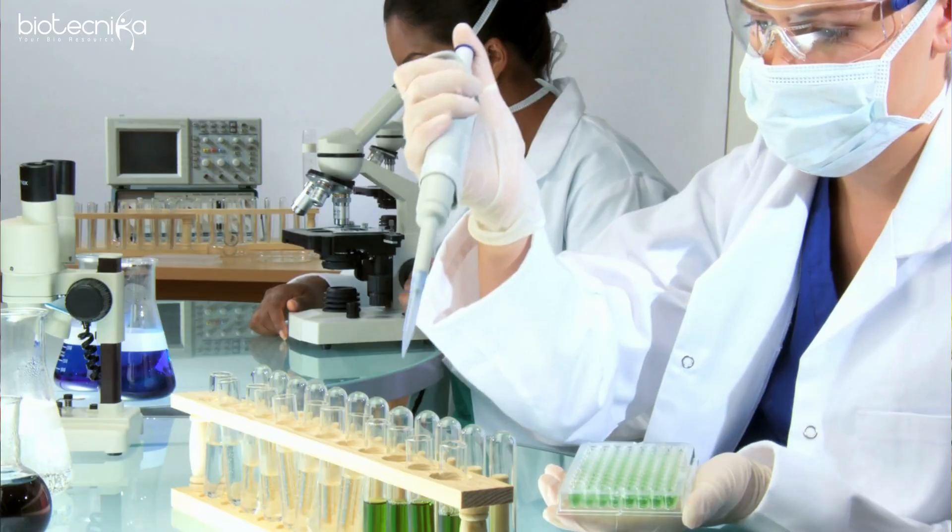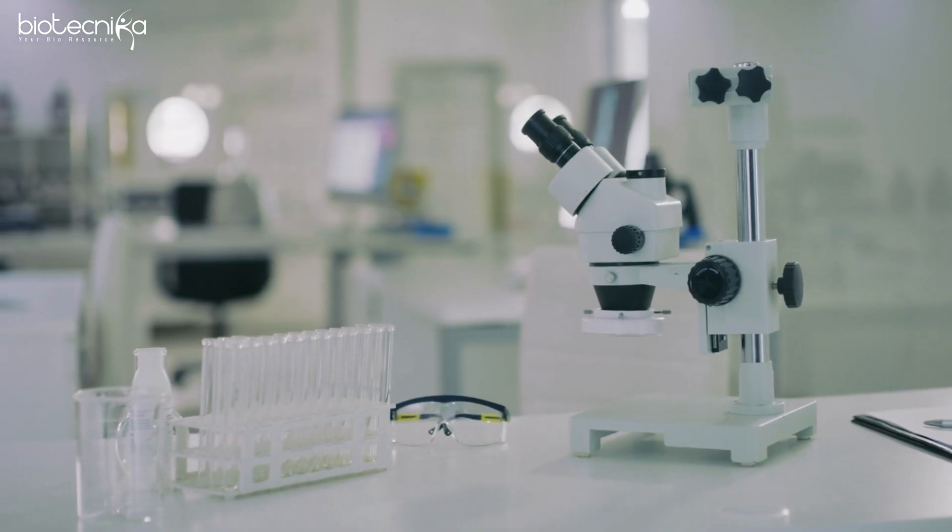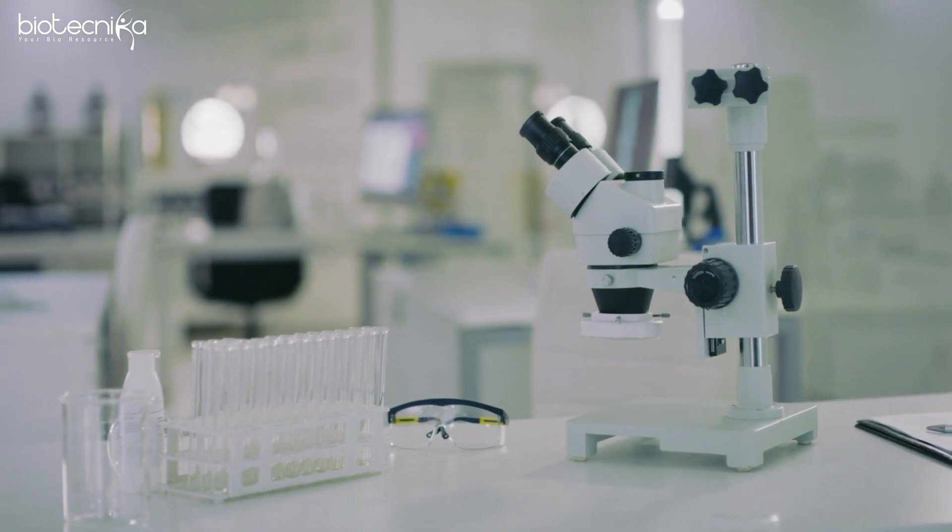According to a survey done by Biotechnica, we found out that the majority of colleges — in fact, 91% of colleges — do not provide hands-on training. They don't have well-equipped labs. The curriculum is just done theoretically. Many times there's no reagent, many times the instruments are missing, many times the instructor has not got the right skill. And that is where students suffer.